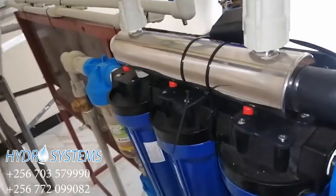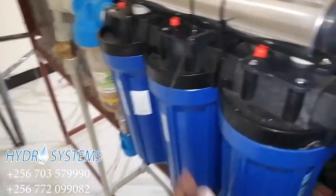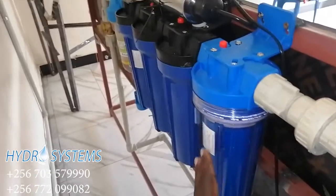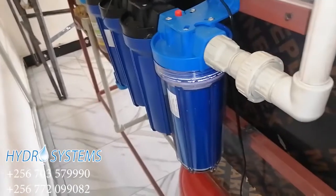Then from there we have our two filter units — we have four filters in total. We have the pre-filters in these units that will be trapping all the impurities coming with the water. Then last, we have our carbon filter that will be neutralizing our water.